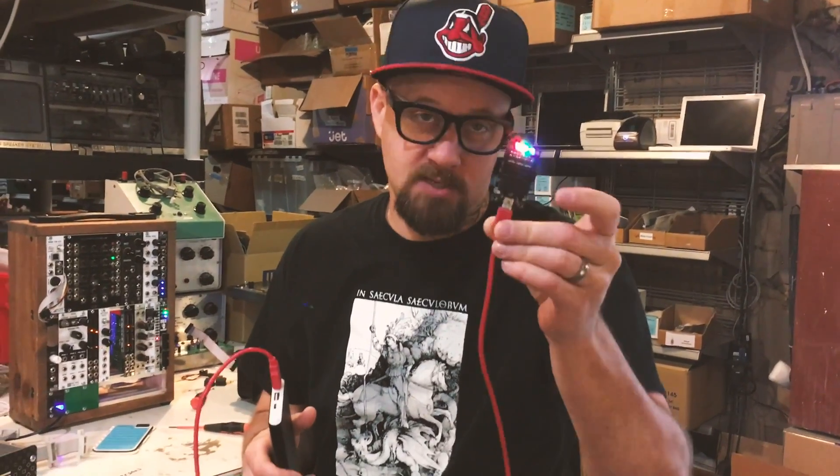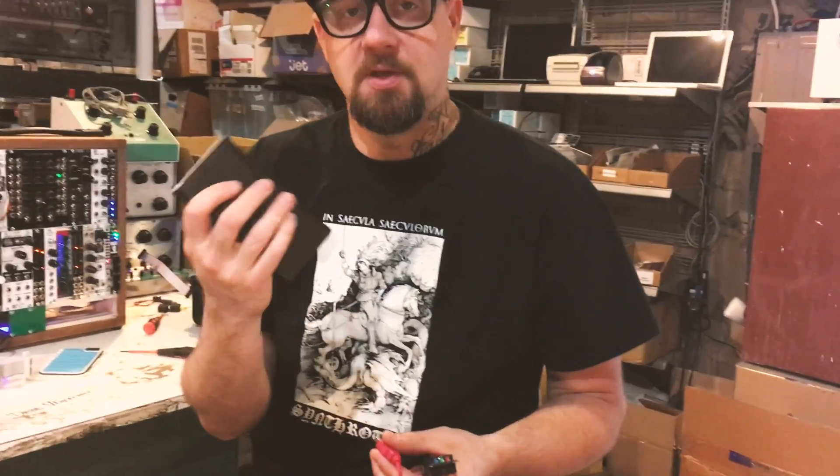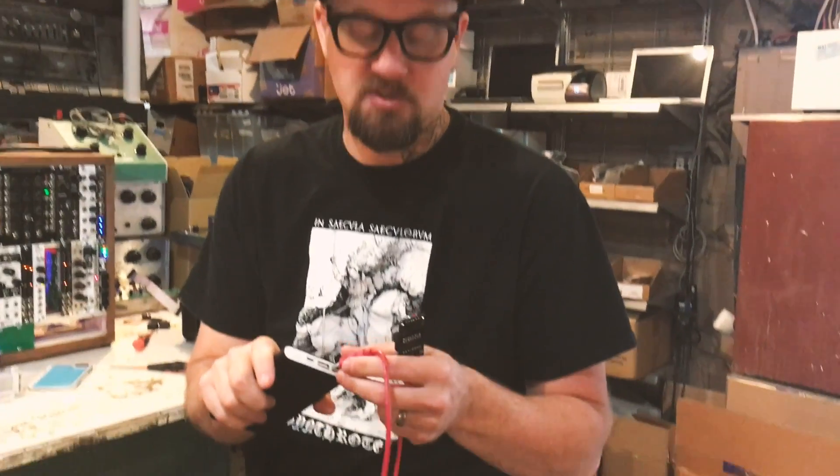Another great thing about USB power here is that you can plug it into something like a power bank like this and actually put this battery in your backpack or whatever and power your modular system on the road, on the train, wherever you're going — out in the woods. You could obviously duct tape or Velcro it into your case and always have power on the go, or you can take it with you and use it for charging your phone as well.